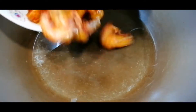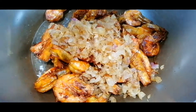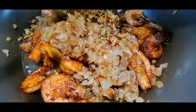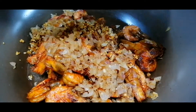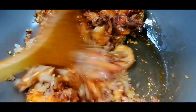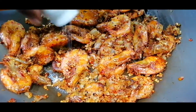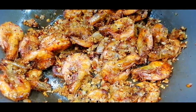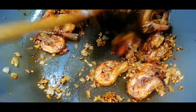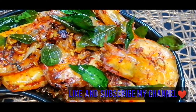Let's mix the prawns. It's simple to mix it up with the chili. Let's add the garlic prawns — it's very easy to make.